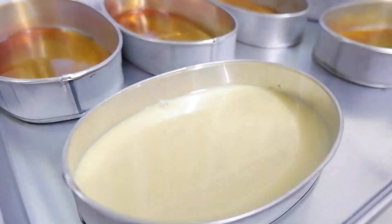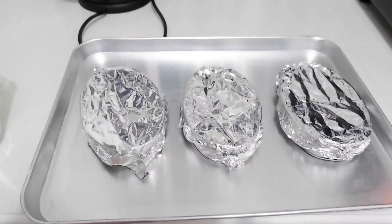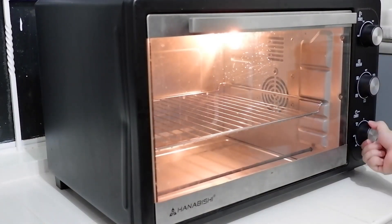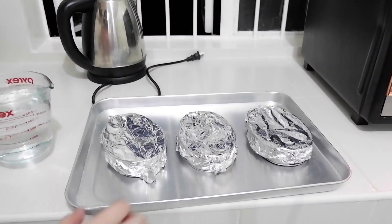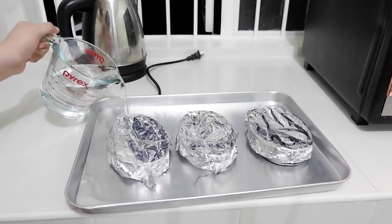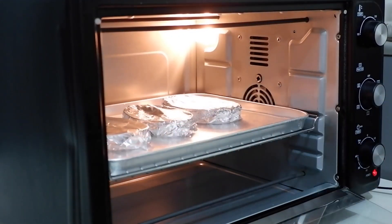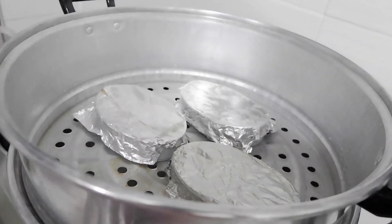After straining, pour the mixture into the lyaneras. I used medium-size lyaneras and filled each with 3/4 cup. Cover with aluminum foil. There are 2 ways to cook the leche flan: steamer or oven — we'll demonstrate both so you have options. For the oven, preheat to 180 degrees Celsius for 10 minutes. We'll use the bain-marie or water bath method to avoid burning the caramel. Place the lyaneras in a pan, add 600 ml of water, and bake using upper and lower heat for 50 minutes. For the steamer, I steamed on low heat for 45 minutes.